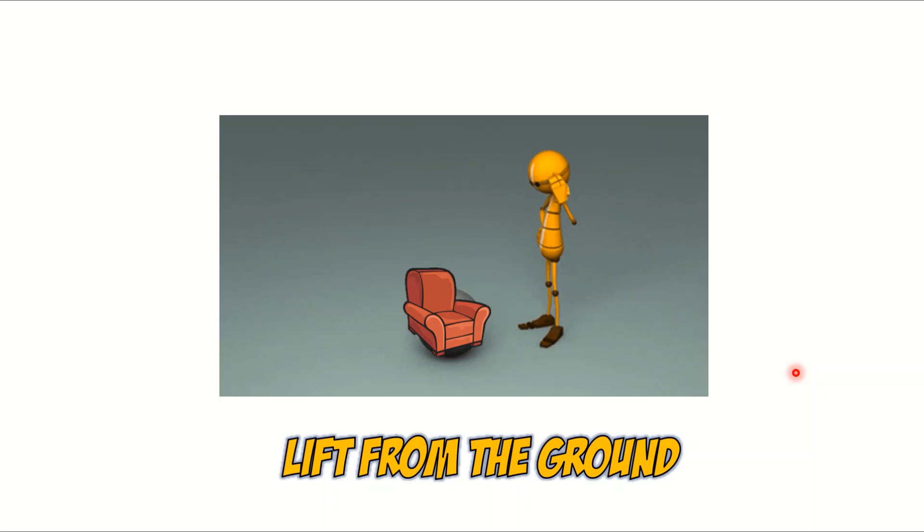Maybe one thing he could do is lift the armchair from the ground. He's going to need a lot of effort to lift the armchair up from the ground. I'm not sure if he can do that.